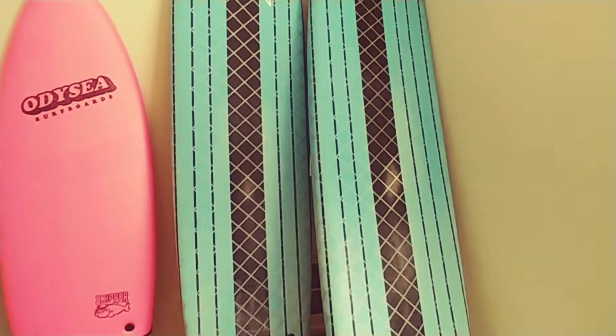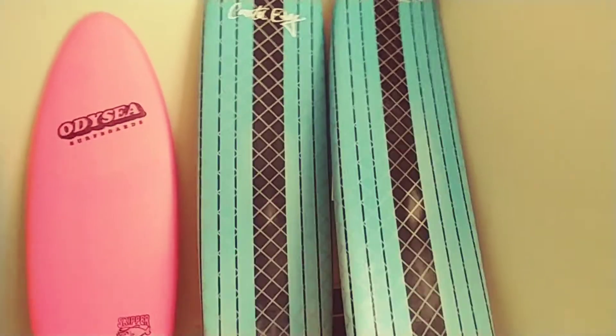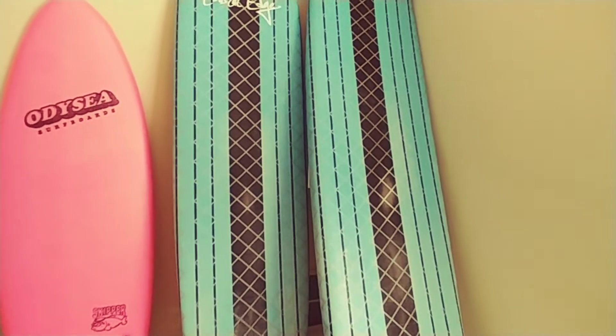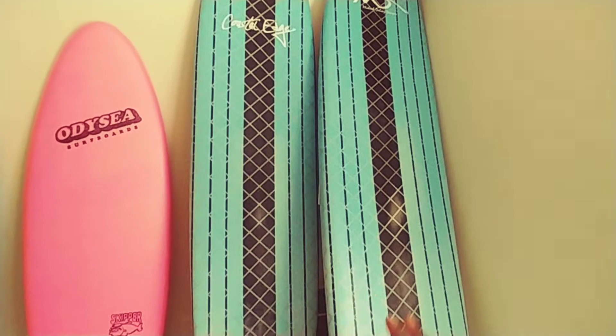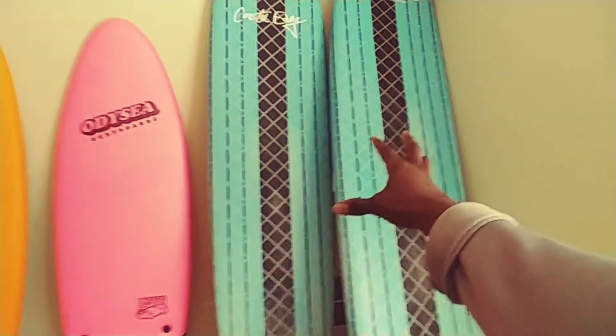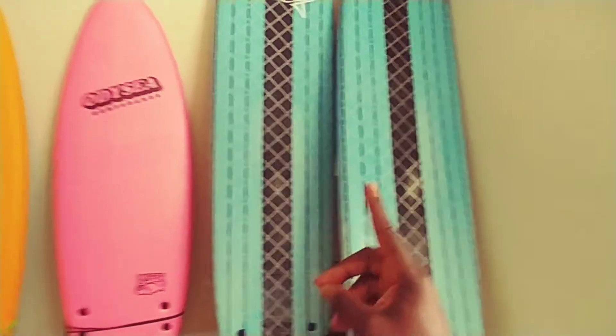I couldn't walk correctly. I was limping 90% of the time, all the time, for over a year, and my feet would swell. So the soft material is good on your body. I fractured my ribs while learning how to surf on these boards, and again, the soft material is easy on your body.